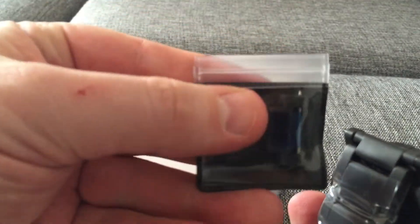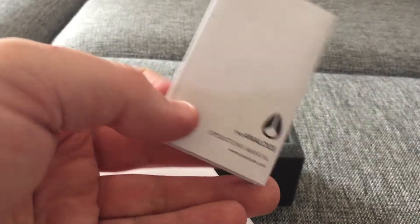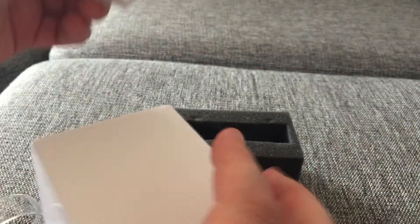So that's about it. It comes with an extra link, and in the box you also have an operation manual — how to set the date and time and stuff like that. So it comes handy. That's the operation manual, so you can read it here.